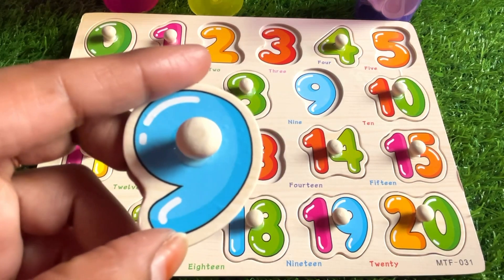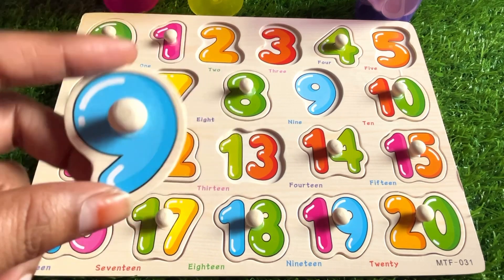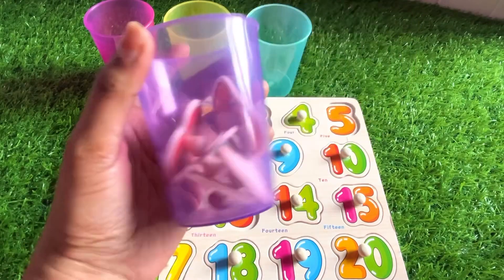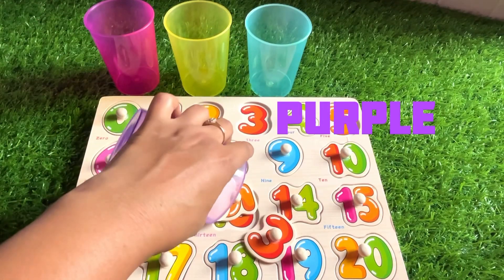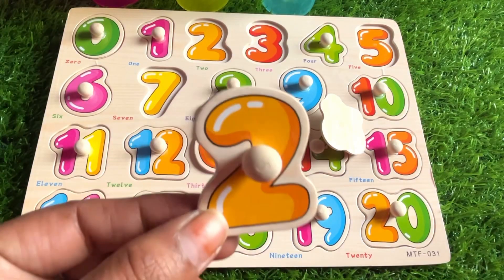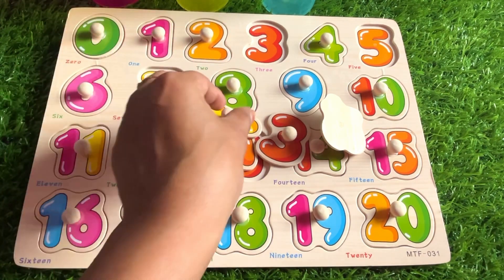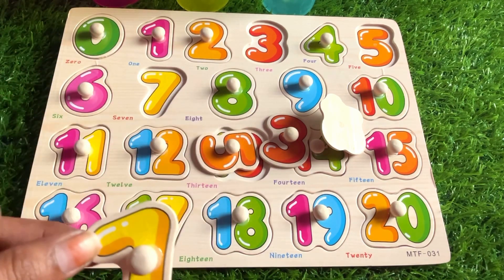Hey kids, can you guess the color of this number? Yes, of course — it's sky blue! Let's put it right here. It's number nine. Now we have only one glass left — it's purple. Let's check it. It's number two. Where should we put it? Right here.